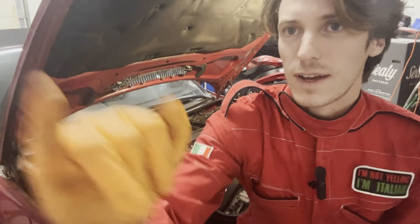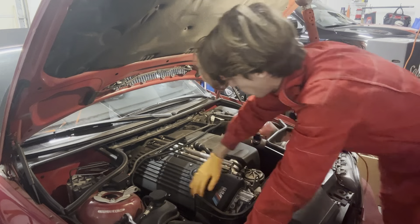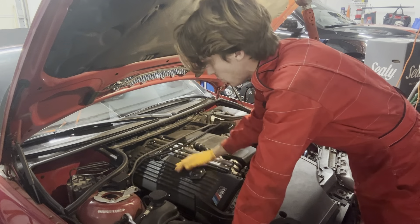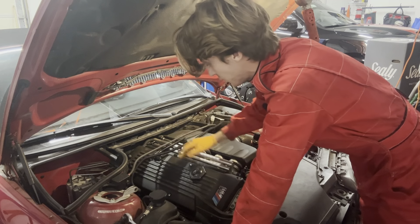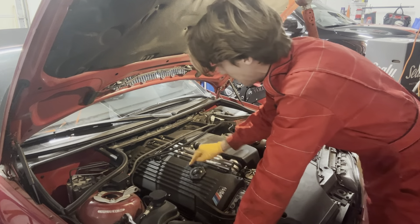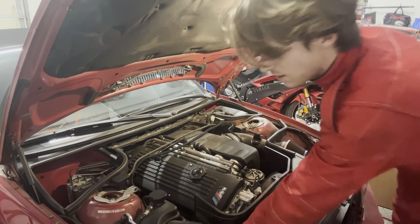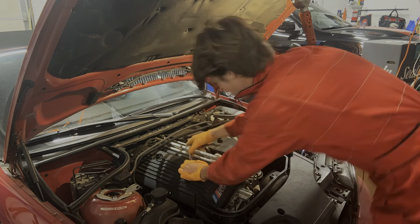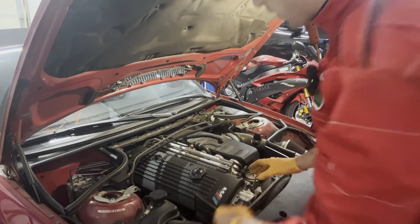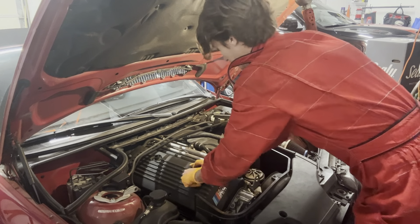We just exposed the full engine bay, which gives us access to all six cylinders and all the valve cover access points. Now it's just a matter of taking off these tubes and unscrewing these six bolts right here, which should be fairly quick. Of course, between theory and practice, there's a lot of things that could happen.